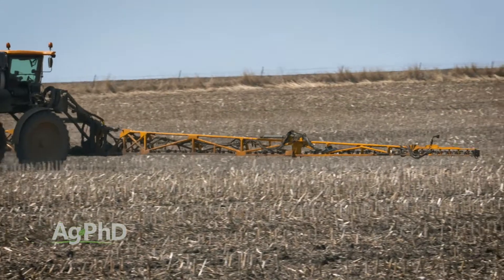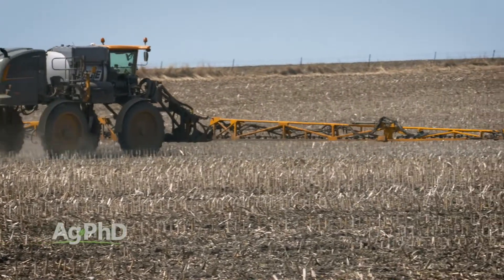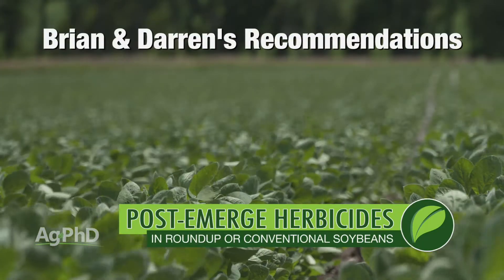You also have to get great spray coverage. This is one of the reasons why we talk about using pre-emerge herbicides — you've got to thin the weeds out a little bit. If you've got solid weeds out there and you're trying to get great spray coverage, how about the weeds that are underneath the weeds you're killing? A lot of times in thick weed areas you don't get everything under control.